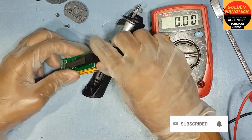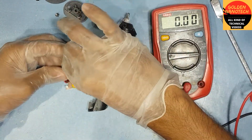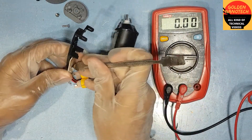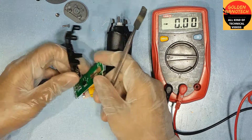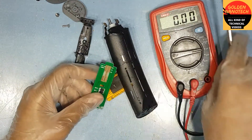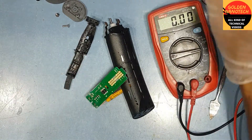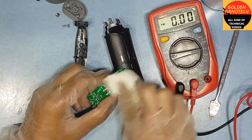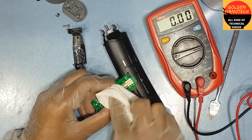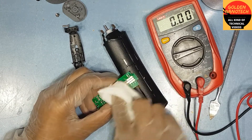No loose connection, so I think the problem is in the switch. I will remove the switch — remove the connection and remove the plastic. I think the problem is here, so first you have to clean with cleaner 90. You have to clean the switch connection very well, because sometimes dust gets in and the switch stops working.